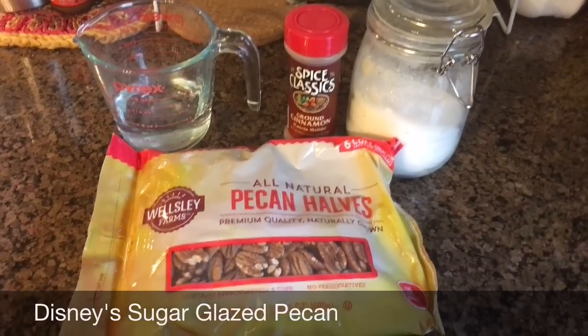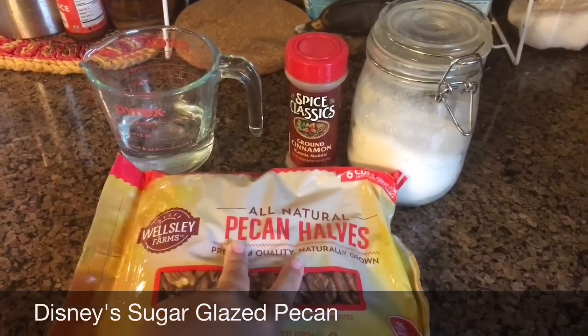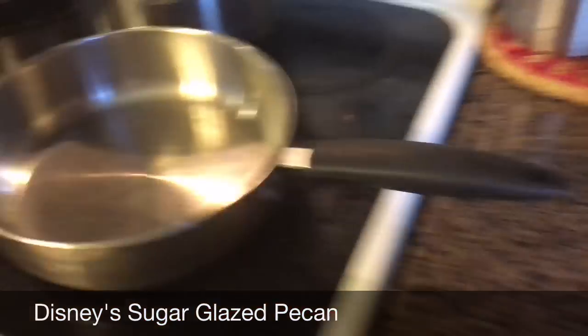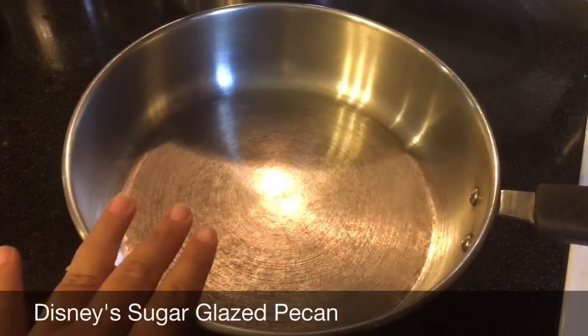So this is what we need for the candied pecans. You need pecans — however you guys want to say it — halved. I bought this bag at CJ's. You need a little bit of water, some cinnamon, some sugar, and a pan of some kind to melt the sugar and put the pecans in.